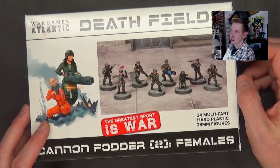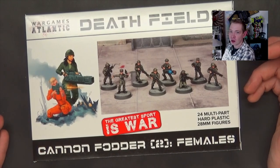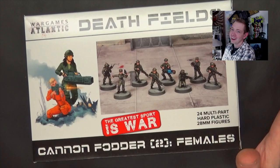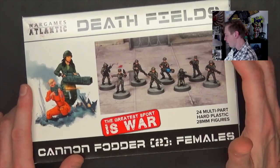I know everybody's going to jump in my case and say it's not cheaper than 3D printing, but it's ready to go. All you got to do is clip it out and put it together — no extra time, no extra supports. Yes, I know stuff can come pre-supported, but it's a hobby inside the hobby. I think we can all agree on that.